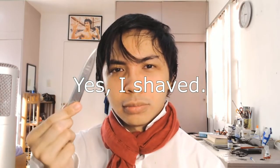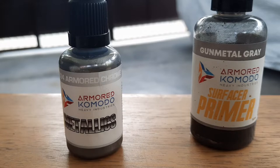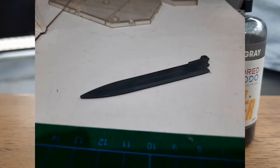My name is Setsuna F. Seye, and I'm going to show you how to turn this into this. It's so shiny. So we're first going to test this out on a High Grade 1/144 GN sword from Gundam Exia.